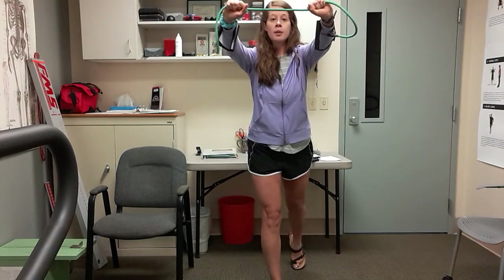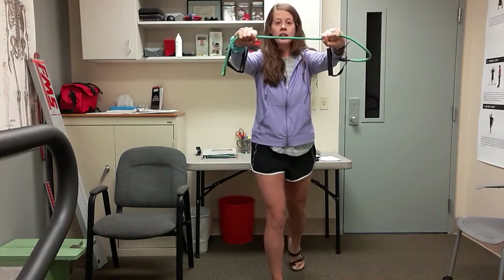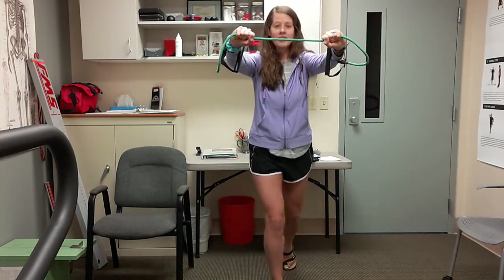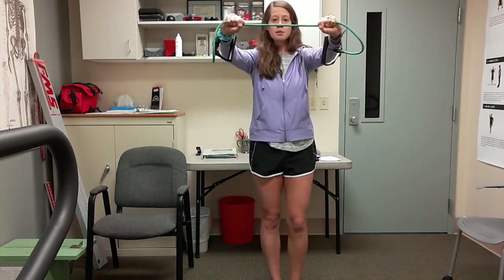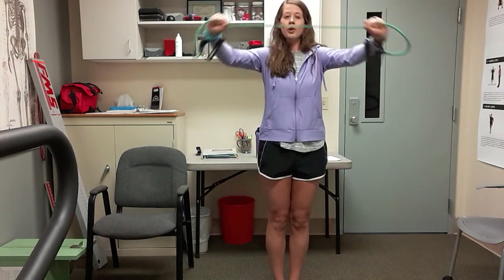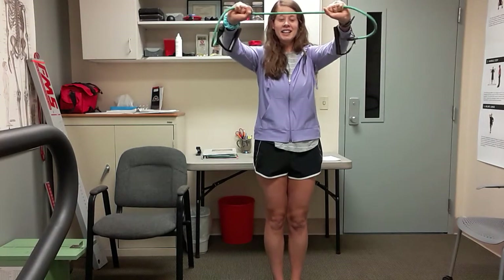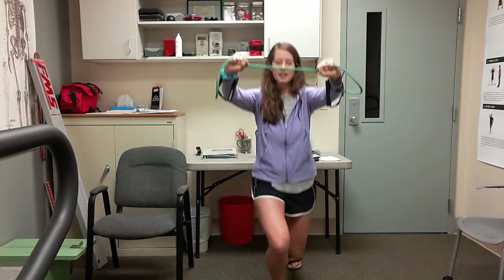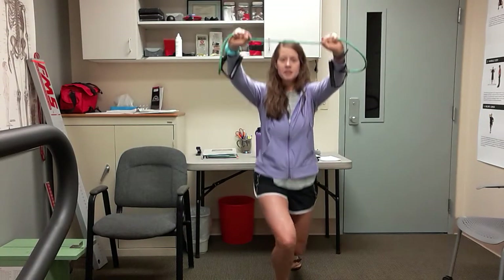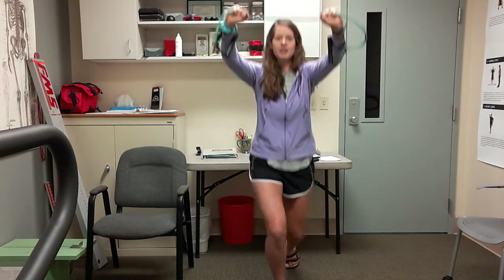Option B is to go back and bend and then come up and pull — a little harder. You get to choose which one you'd like to do. Doesn't have to be a big bend, wherever you're comfortable. We're going to do four more together — really squeeze those shoulder blades back. Two more here — this is three and this is four.